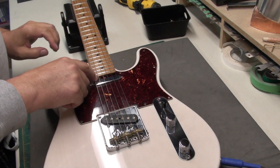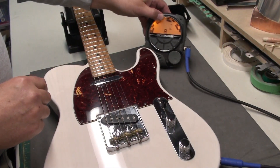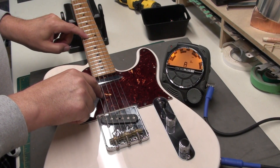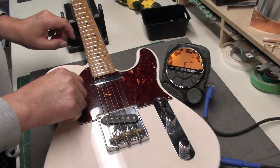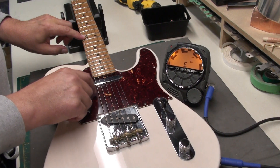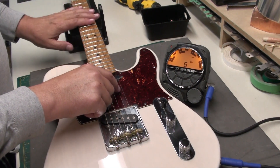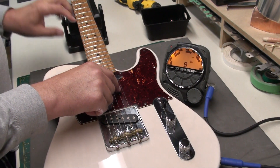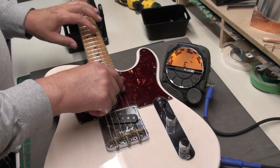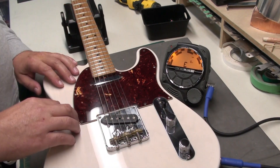So we'll do a check of the intonation — we do that by playing an open note, tuning it, then checking the harmonic and fretted note. That looks pretty good. Do the A string — it's in good tune, harmonic good, fretted note nice. Let's try the E — a little flat maybe, but new strings take a little bit to get broken in. The G is going to be a little flat. We can't forget that we're sharing saddles on these Telecasters, so intonation is going to be close but not quite perfect.